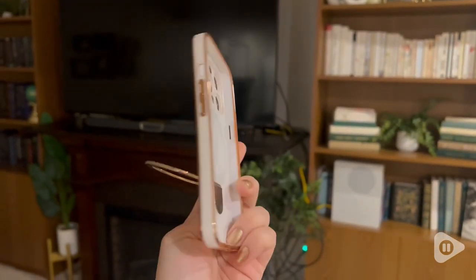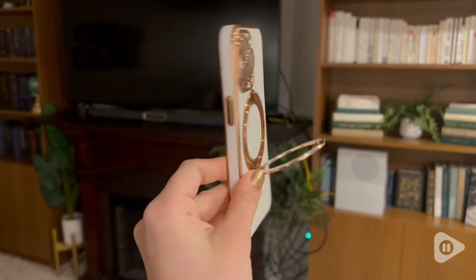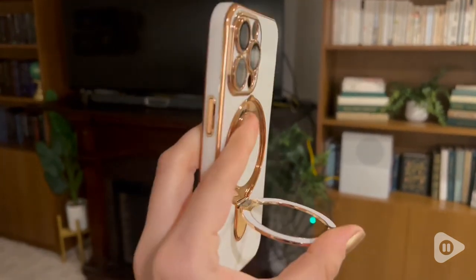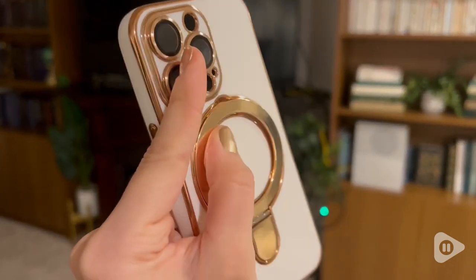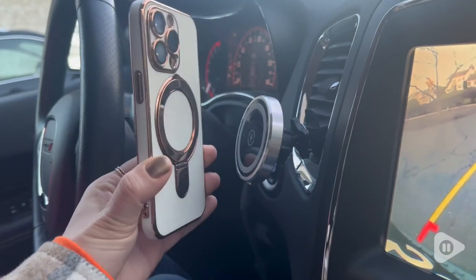Hey, it's Morgan with WTI. This phone case from Capraro is so pretty. I love these colors — the white and the rose gold are just so gorgeous together. I think this is such a stylish and pretty phone case.